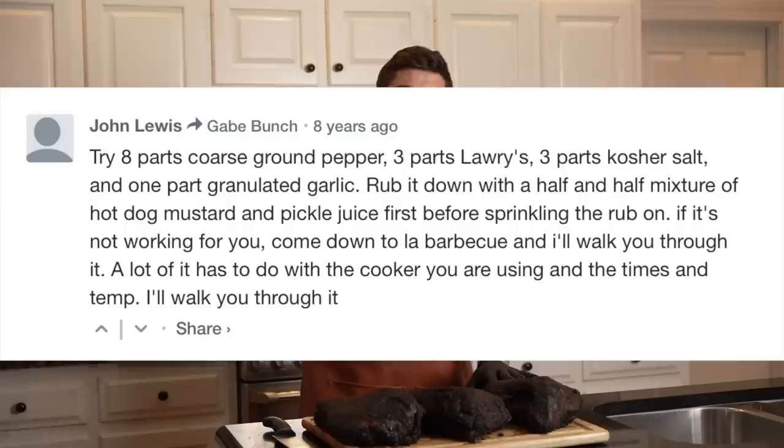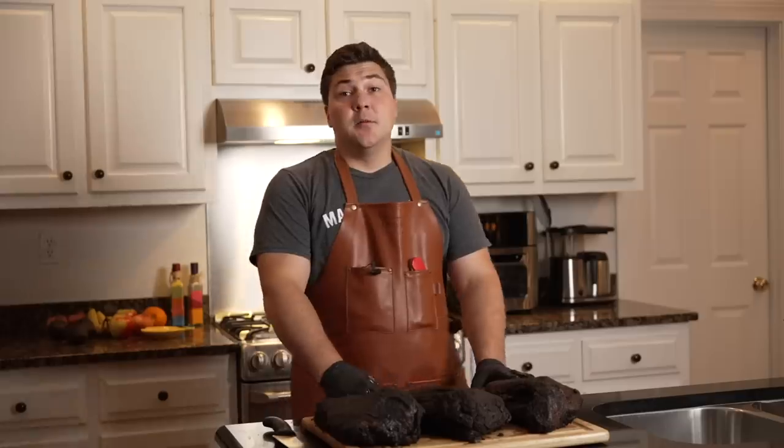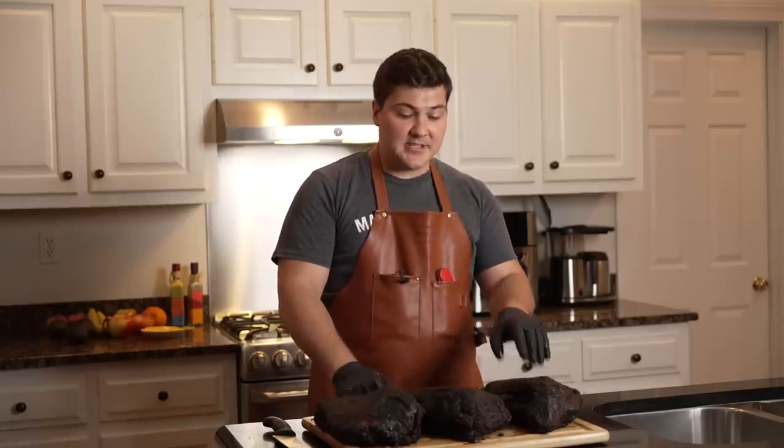She went to the article, looked in the comments, and John Lewis himself — or apparently John Lewis — said exactly how to do it. And he said, if you have any problems, show up at La Barbecue and I'll walk you through it. I don't know this guy, but I love this guy. I wish I would have seen this eight years ago because I would 100% have gone to La Barbecue. But if I had to do the test over again, I'd use that recipe with his ratios. I also assumed he was using the pickle juice to spray instead of vinegar — maybe he does, maybe he doesn't, he doesn't say in the comment.